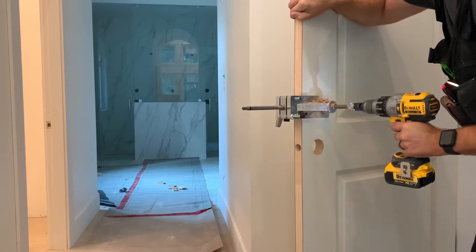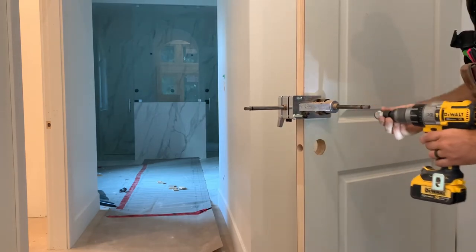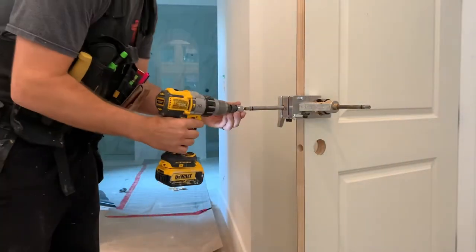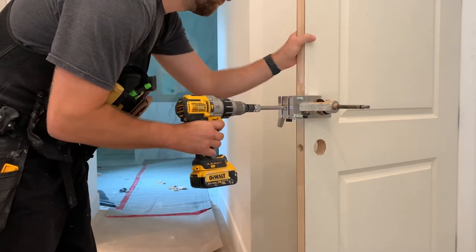So right now I'm going to be drilling the 2⅛ inch hole. That just goes all the way through. It is such a fast process. I'm just going to unclick, go to the other side, hook up for the 1 inch drill bit, and then I'm just going to drill right through. And that's it for prepping that kind of hardware.